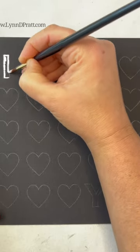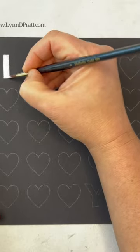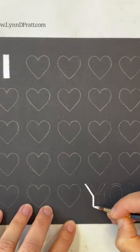Hey guys, it's Lynn Pratt. Thanks so much for joining me to paint this sped up little Valentine's Day tutorial.